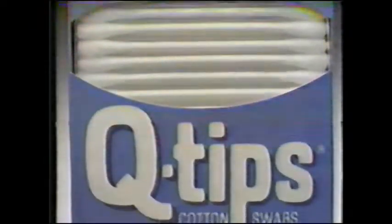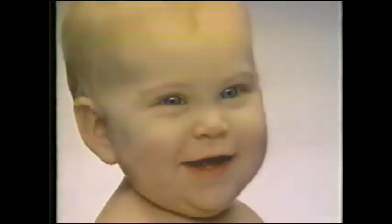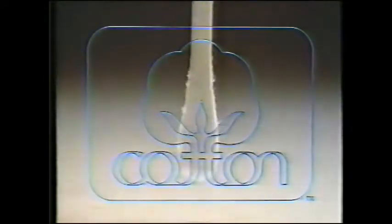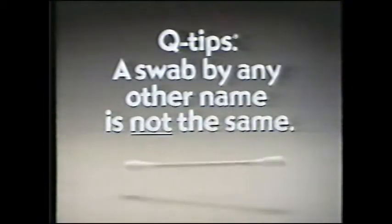This is no ordinary cotton swab. This is a 100% cotton, Q-tips cotton swab. With more cotton at the tip than just any swab. See? 50% more. So the safety cushion is thicker, soft, and safe. You just can't get a softer, safer swab than all cotton, more cotton, Q-tips brand cotton swabs. Because a swab by any other name is not the same.